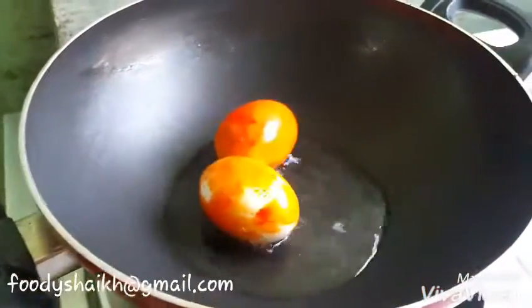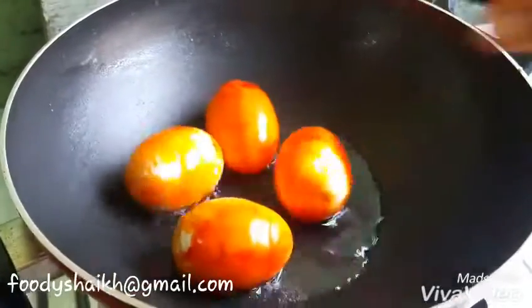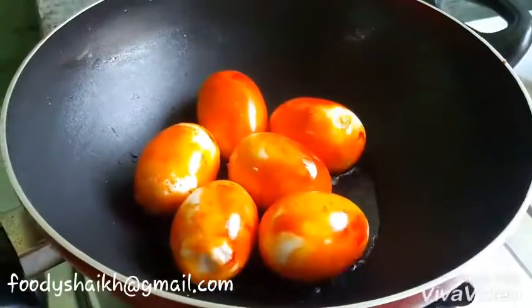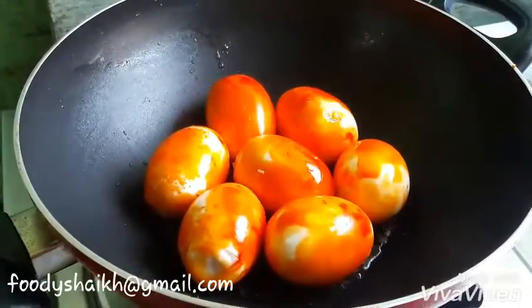So we have added two spoons of oil and we are adding the eggs to it. The eggs are already boiled, so there is no need to be harsh or kind. You just need to stir-fry your egg pieces.